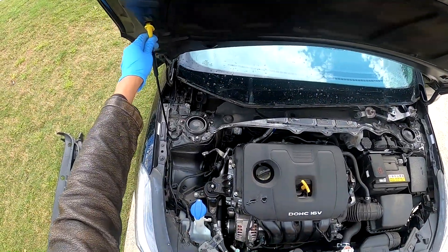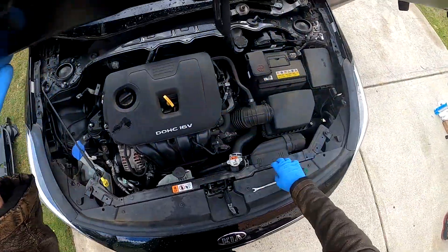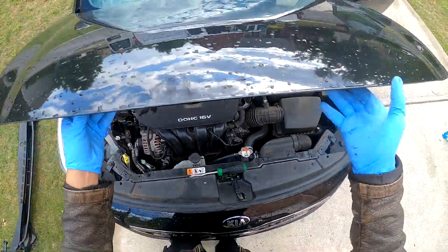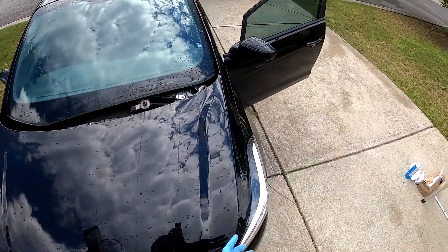Lower the hood. The easiest way to cut this windshield is with the string method, whichever string machine you have. Everyone has a different string machine, so we're going to jump right to cutting out the old urethane.